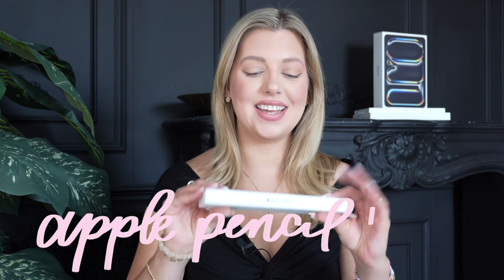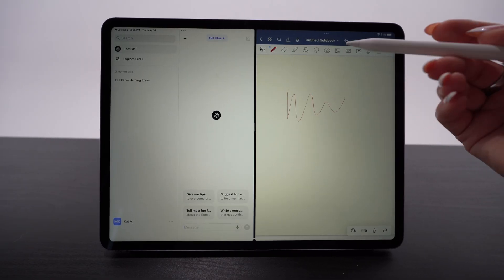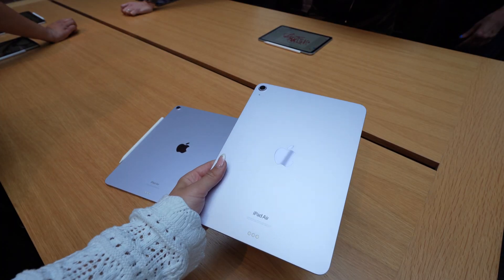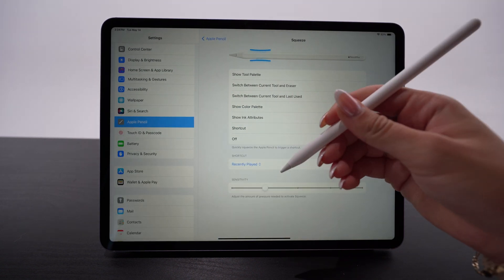Hey guys, what's up? It's Kat. Welcome back to my channel. Today I have the brand new Apple Pencil Pro. This is something I'm so excited about. If you're a student, a creative, or just anyone who loves using their Apple Pencil, you're gonna want to keep watching. I have the brand new iPad Air and I've been using the Apple Pencil Pro with it for the past few days and I'm obsessed. I'm gonna share my favorite features and how I use it to multitask and make my workflow more seamless. Let's get into it.